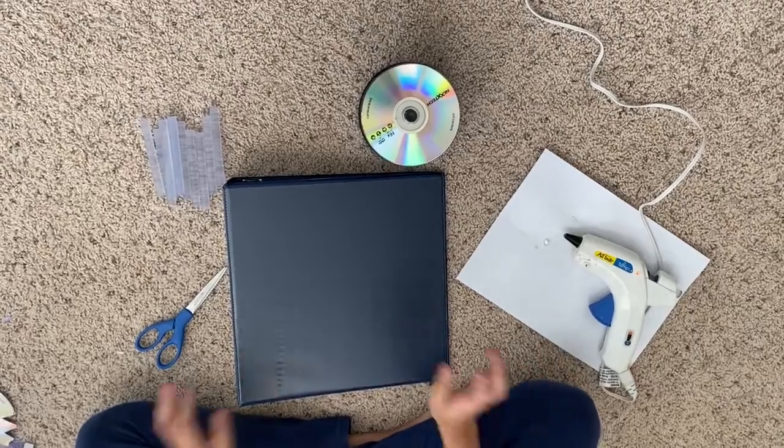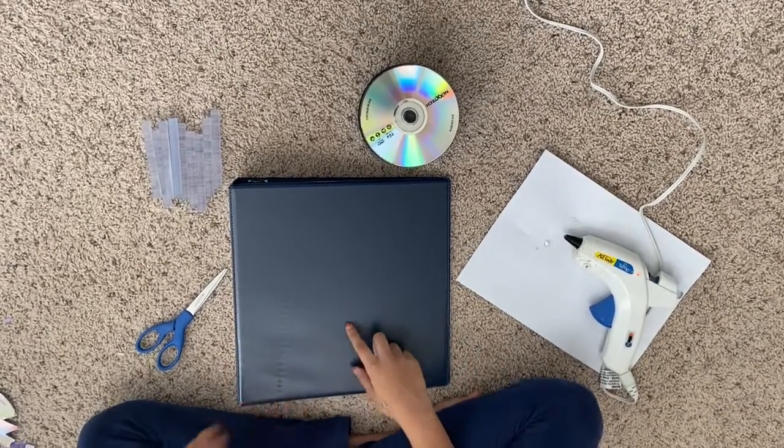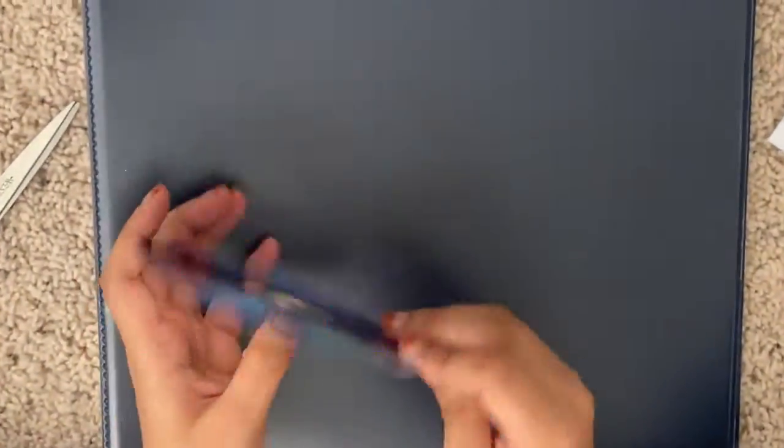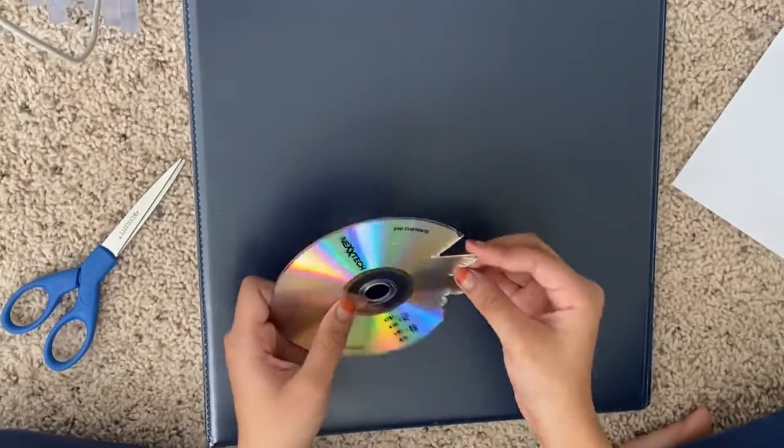I'm now going to show you how I'm going to decorate this with CDs. First you would want to take a broken CD that you're not going to use, or just a boring CD that you want to turn into something new.